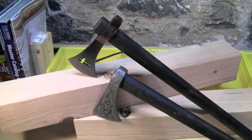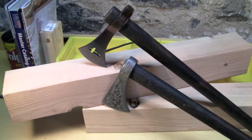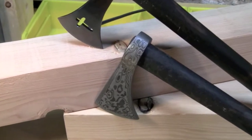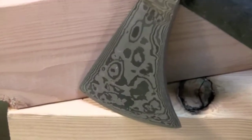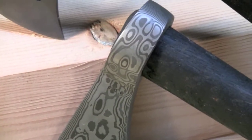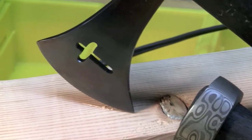Here are two tomahawks from Coal Creek Forge — Steve Liley is the blacksmith. Here's a Damascus Hawk with a stunningly beautiful pattern on it. Off the scale, hand forged. And here's a Spanish Crosshawk.